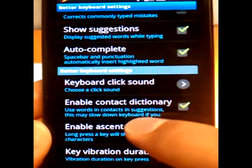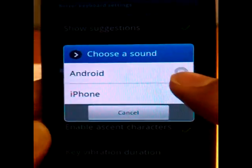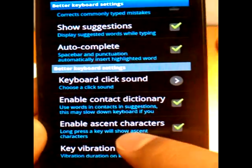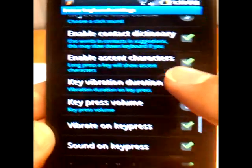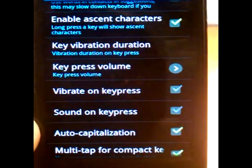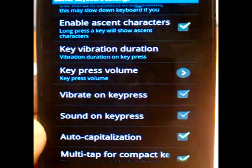Auto-complete, keyboard click sound — let's turn this off. Sound on key press, vibrate on key press — let's turn both of those off so that it's not just clicking constantly for you guys.